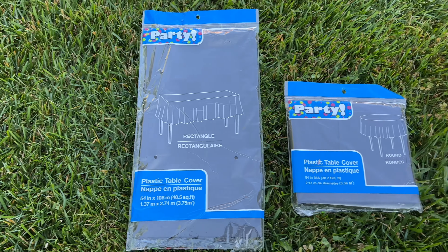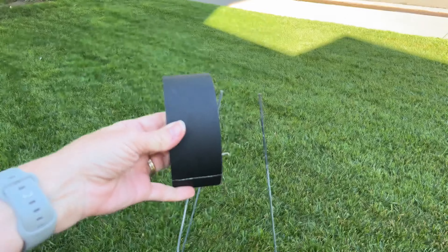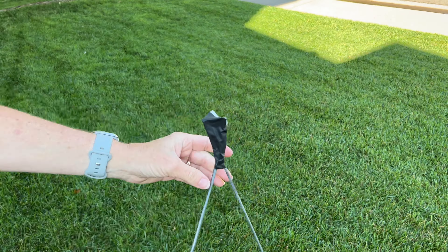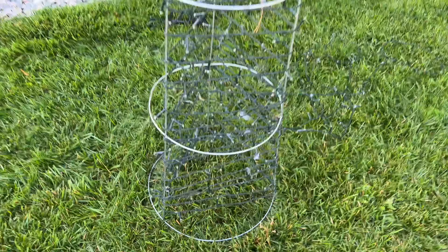For this project, you're going to need a rectangle and a circle tablecloth from Dollar Tree, some solar lights, and a tomato cage. Grab some gaff tape, tip your tomato cage upside down, and tape all of the prongs together. Place one end of your solar lights on top and then wind the lights around and around the tomato cage from top to bottom.